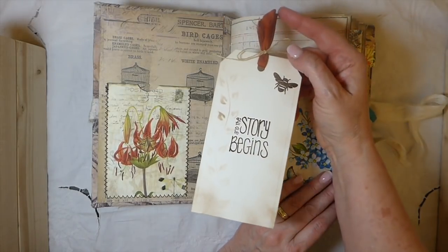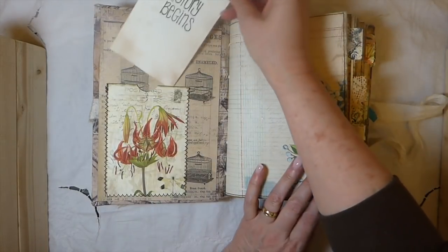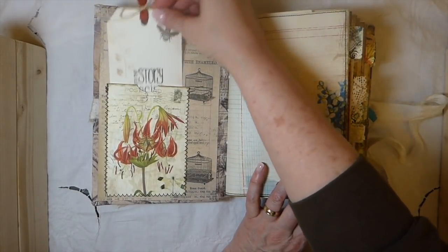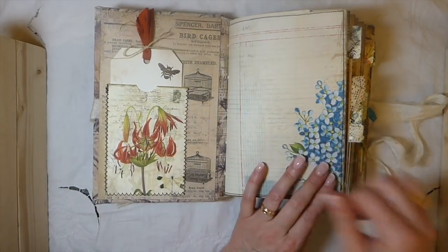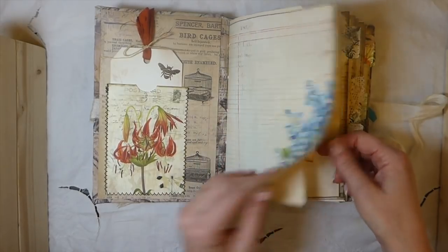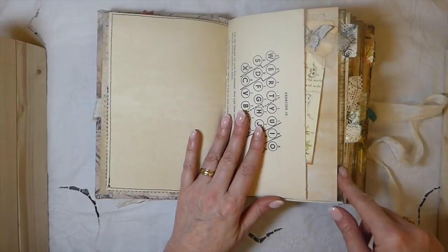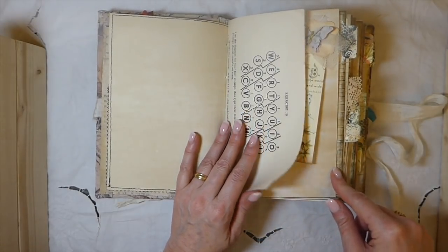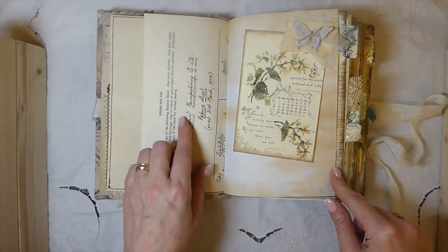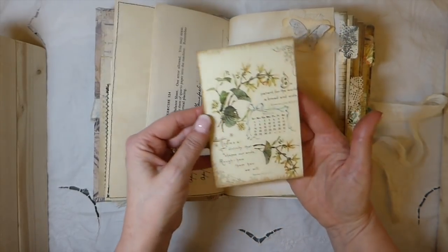Here I did some stenciling and stamping, some sari silk with some Irish linen thread there. I tried to do quite a bit of stitching in here. Some of the pages I backed with some tea dyed paper, but most of the papers are tea dyed. No coffee dyeing in here — like I said, I'm not doing much coffee dyeing anymore.